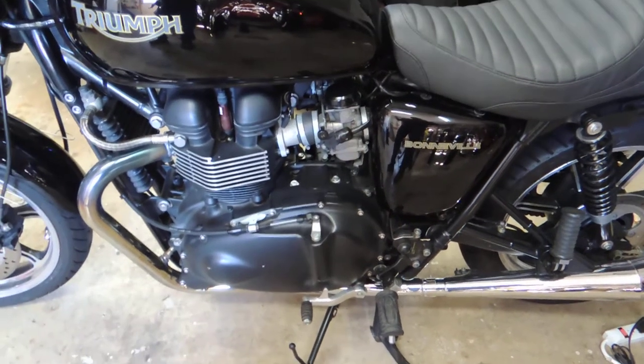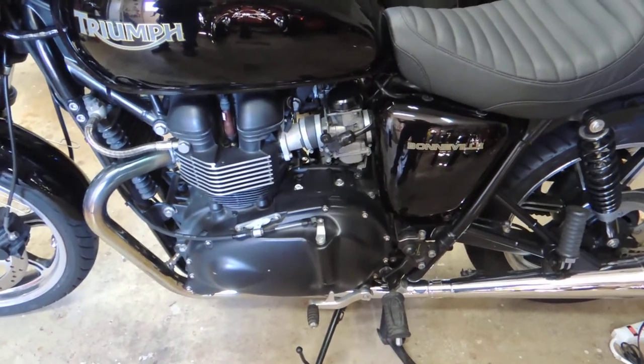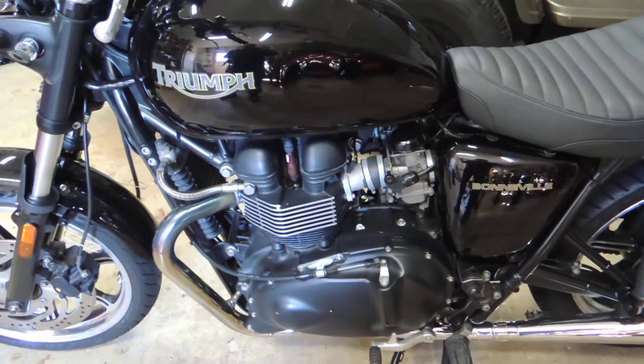Hey, it's John from Tuna Box Arts. I'm going to check my throttle body synchronization today on my 2010 Triumph Bonneville.